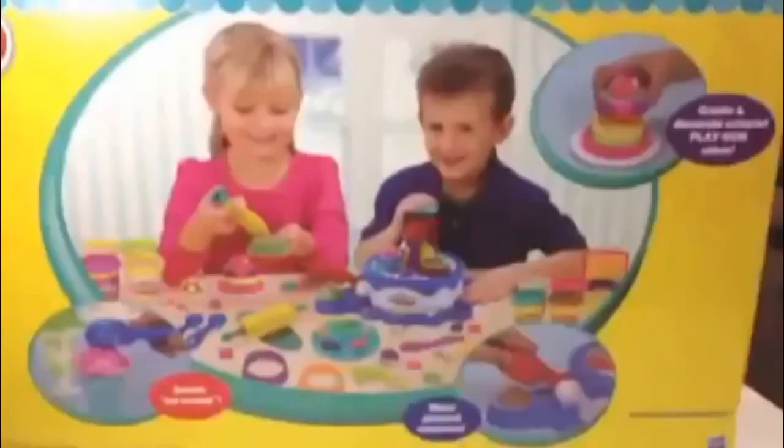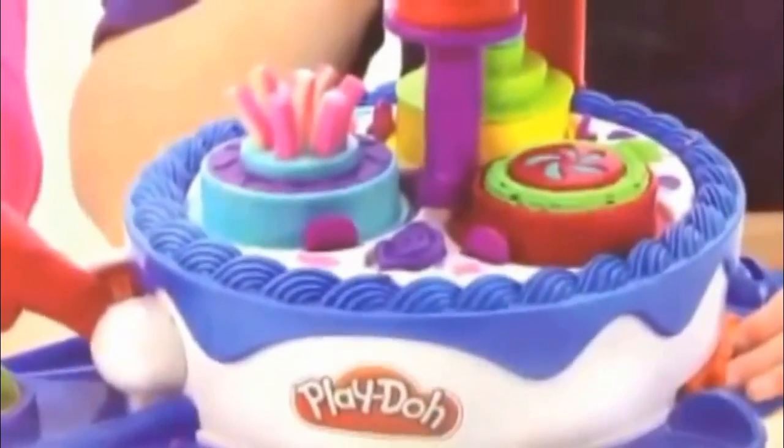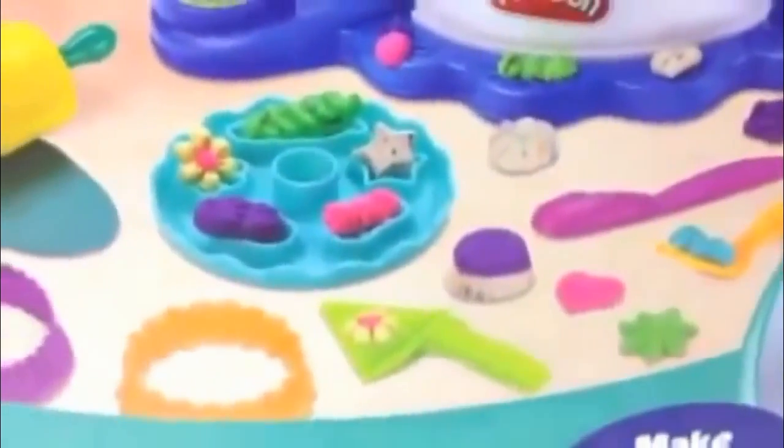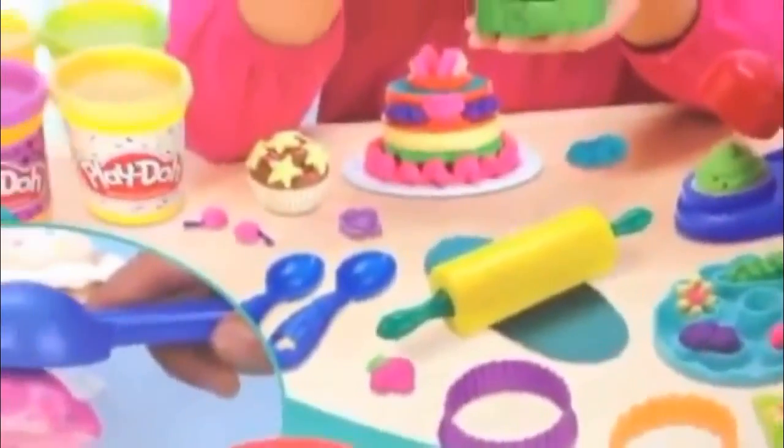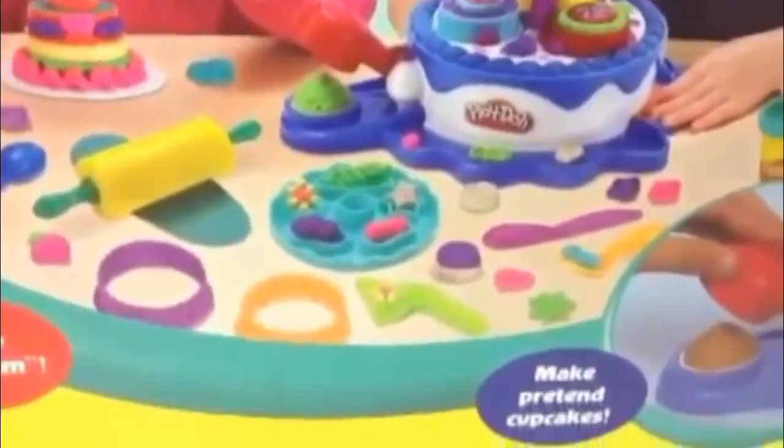Look at this little guy making an ice cream and doing the icing. Let me now introduce you to what is on the other side of this box. Wow, this is awesome — so many things they made with Play-Doh. You can see they made a bunch of stuff, the work is going on, so many things already made, and the ice cream as well — pretty awesome.